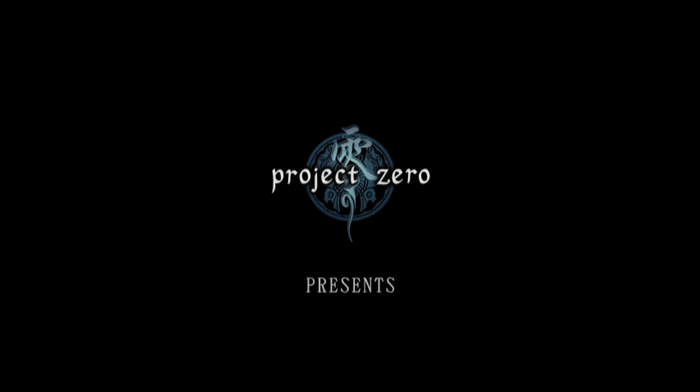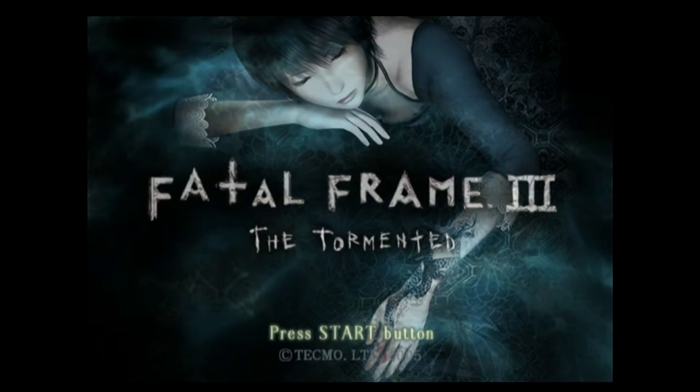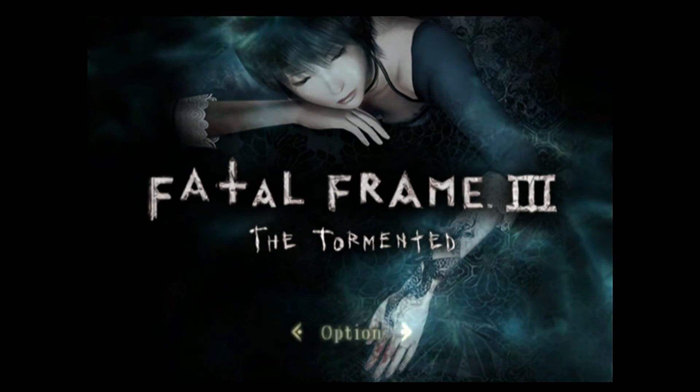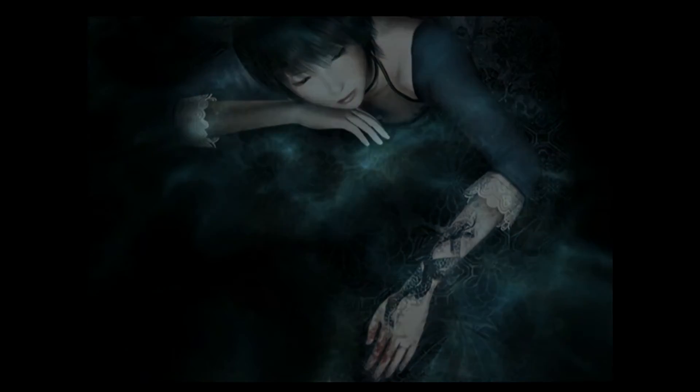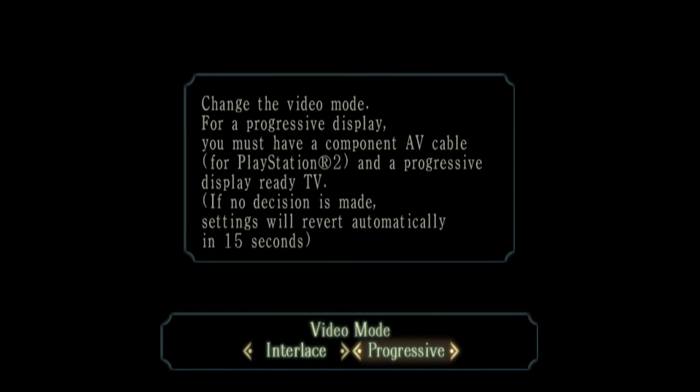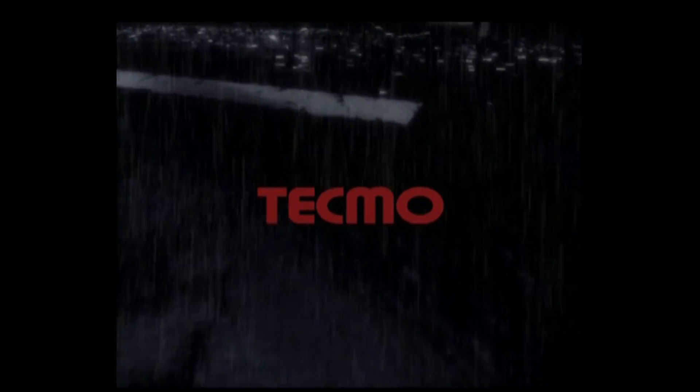Smoothing is up to you whether you like that or not. Here's Project Zero 3 - it's a really beautiful horror game on the PS2. Always look in the video settings on a PS2 game; for example this one has a progressive mode option which just makes the visuals better basically, if you have a compatible TV.